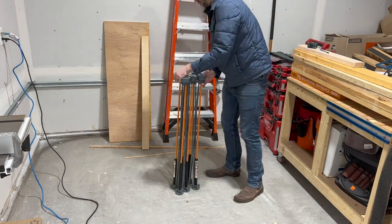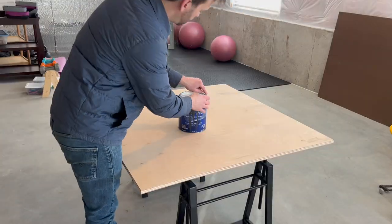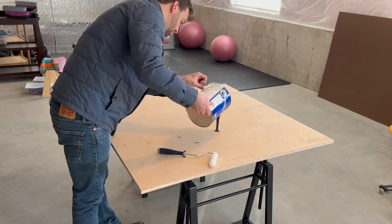The Bora Centipede folds up in a snap and stores away in this handy bag. It is way too cold in my garage for painting, so I brought the board inside and found a can of latex paint we had laying around.